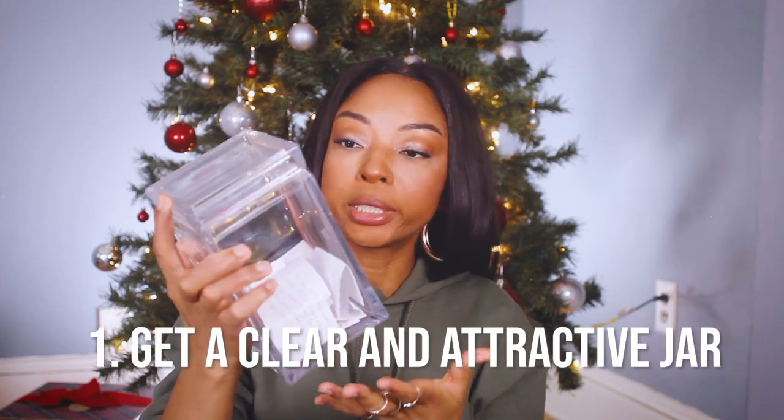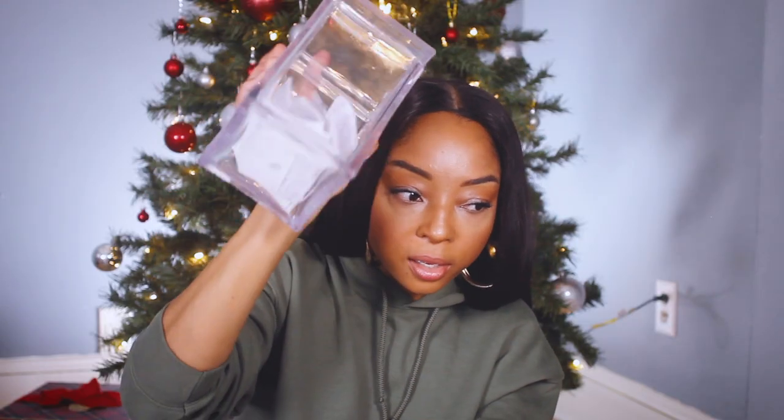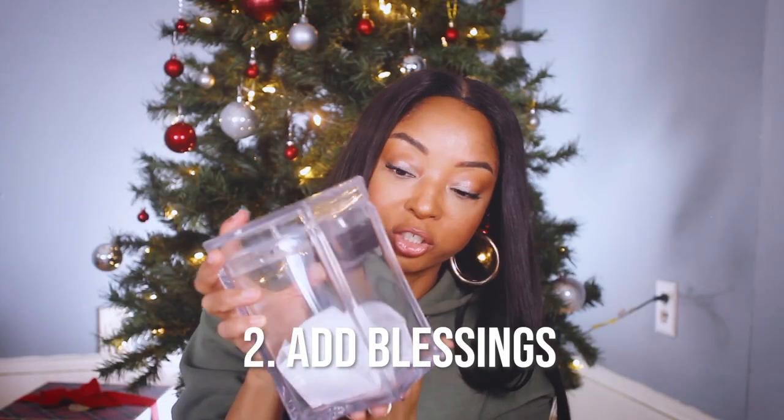This really isn't that complicated. First off, you need to get a clear jar — get something pretty, cute, or something that matches the design in your house that you're going to be proud to put out. It has to be in a space where you see it every day. This happened to me this year — I had it on a side table on the bottom shelf, out of my eyesight. I didn't see it every day, I forgot to write the blessings down. Nothing's worse than getting to the end of the year and feeling like all that's in the jar is all you've been blessed with. Make sure your paper looks nice too — cut them up nicely so they look good.